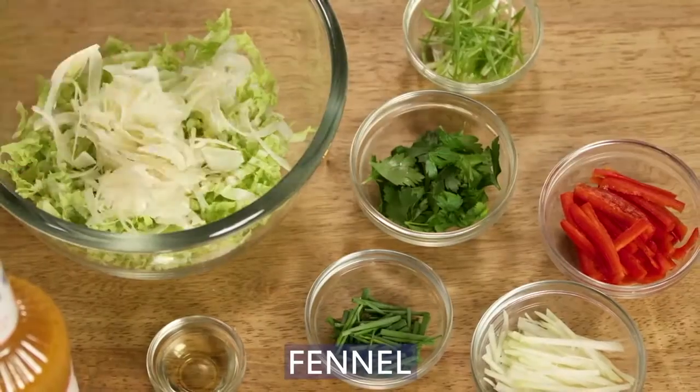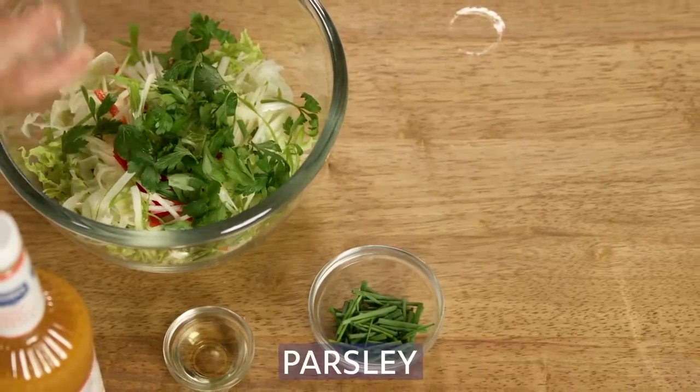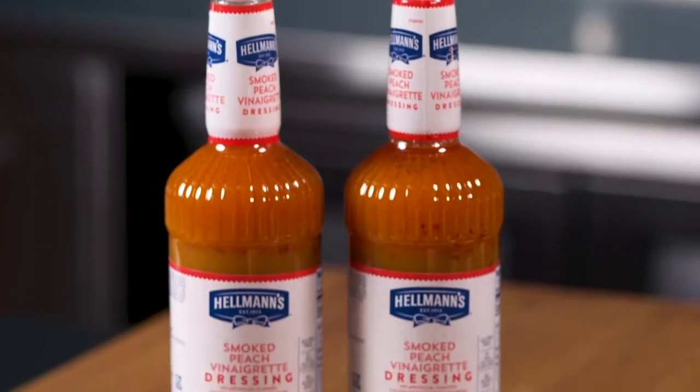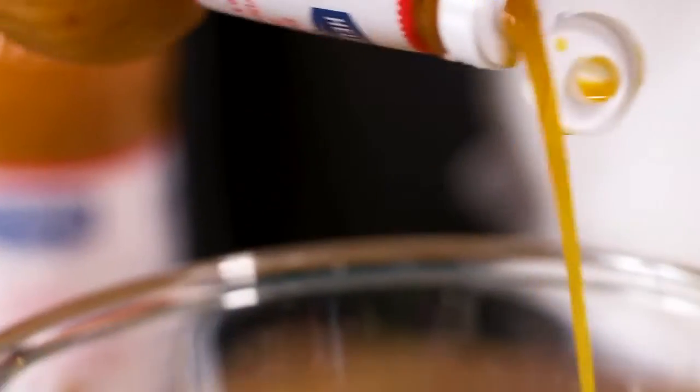Place the cabbage, fennel, red peppers, kohlrabi, green onions, parsley and chives in a large bowl. Add the vinegar, smoked peach vinaigrette, salt and pepper. The smoked peach vinaigrette is made from real peach purée and has a delicious full flavor.